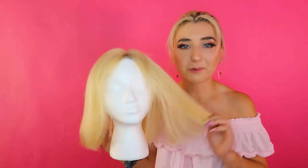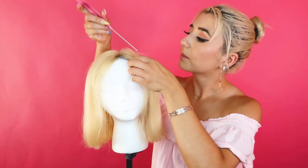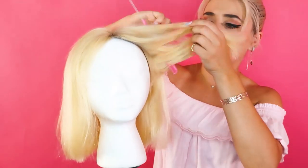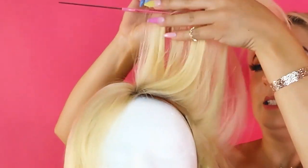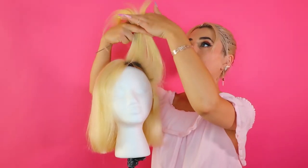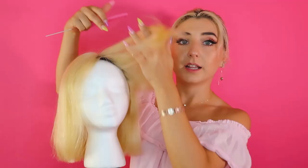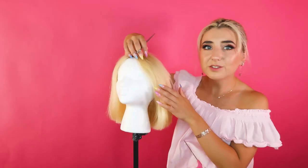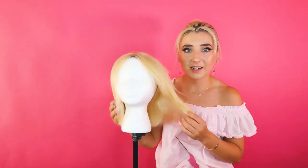Here we have it, the correct length, and now I'm gonna cut it some more. I've never really given good layers to a wig — I'm completely winging it. So I'm going to be lifting up the hair, and if I cut it like this, it is gonna fall into layers. That's the plan. These are some layers right here.